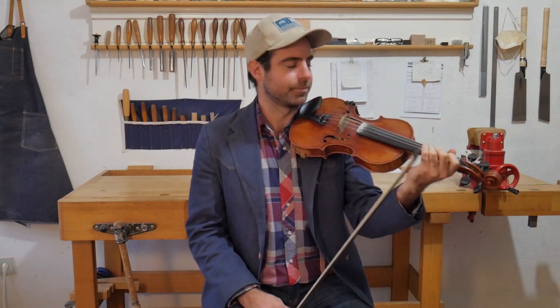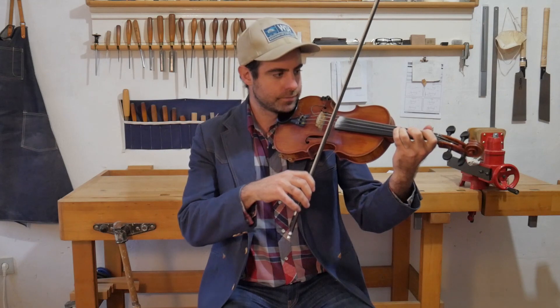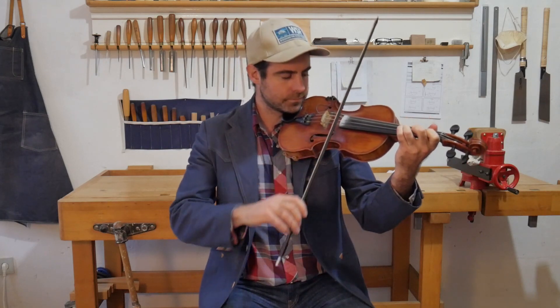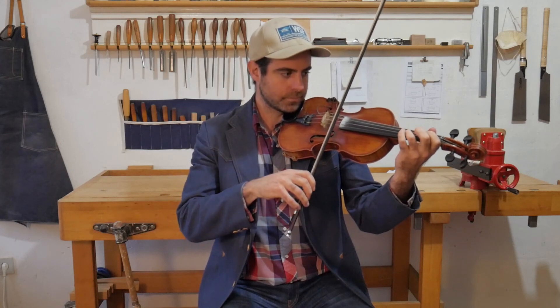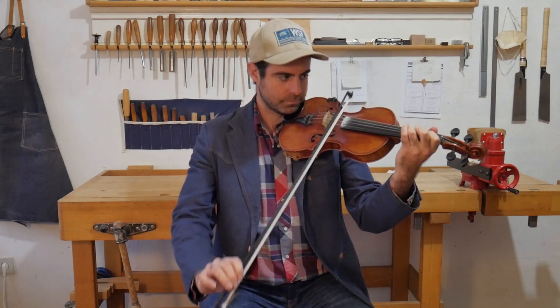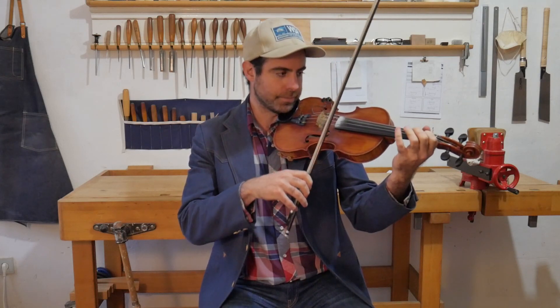Pretty little tune, isn't it? Simple, but enjoyable. So let's get right into it. Starting on that third finger on the A string.